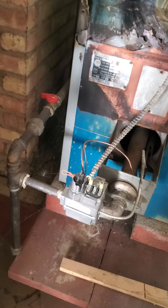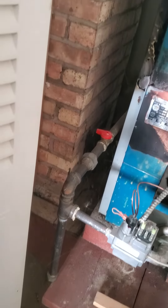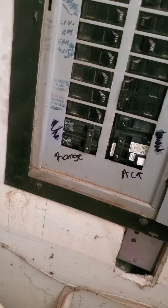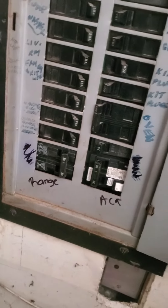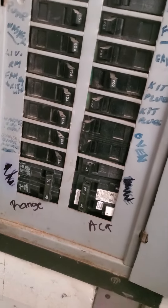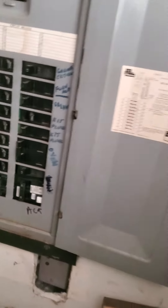We're all good there. I'll have to look and see where the second thermostat is. We have a Murray electric panel, and I'm guessing the boiler is on a 15-amp circuit.